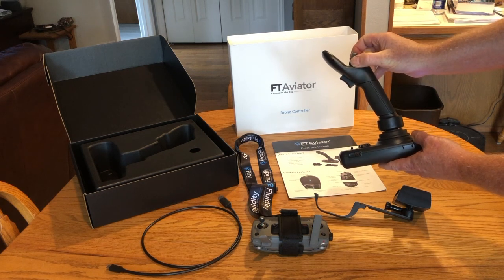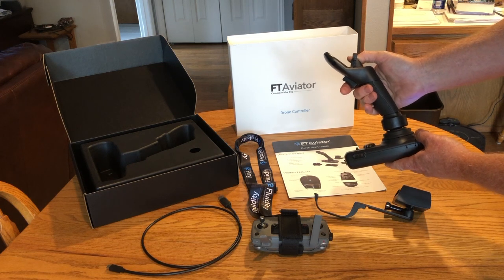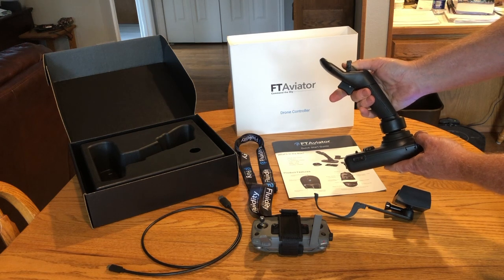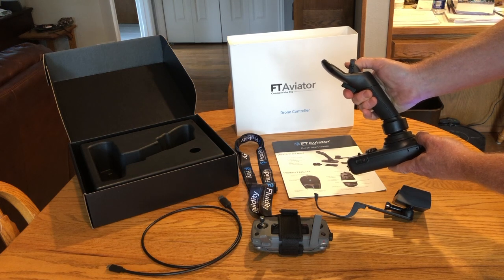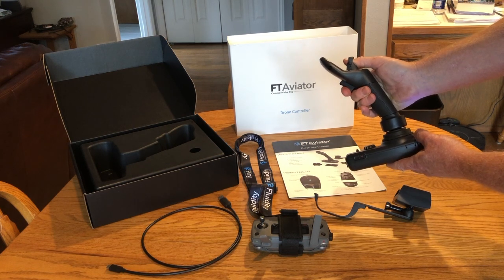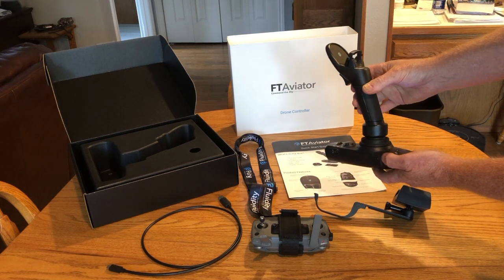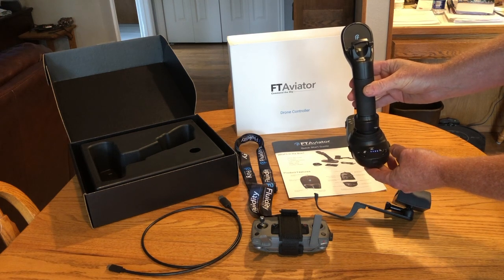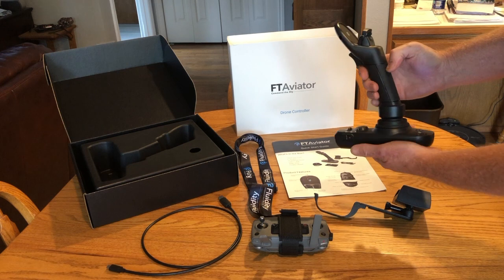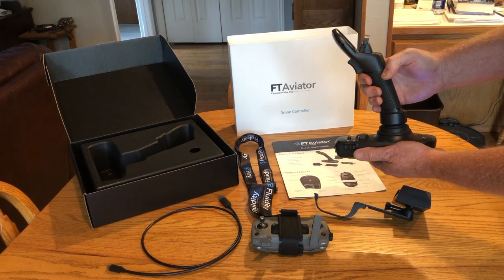To command your drone down, you're going to press down on here; to command it up, you're going to press with your first finger there with assistance from your thumb. I haven't tried it out yet, so it'll be interesting to see how it works. There's a return-to-home button here, and there's a takeoff button on the right side. When you're holding it, it doesn't seem like you'll inadvertently hit any of the buttons, which is good.